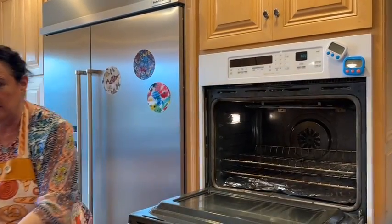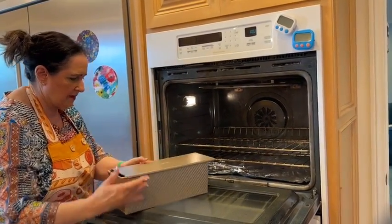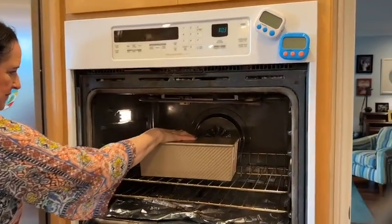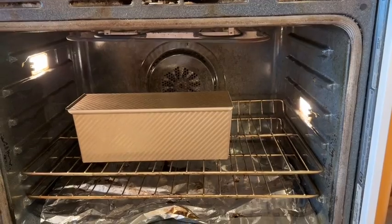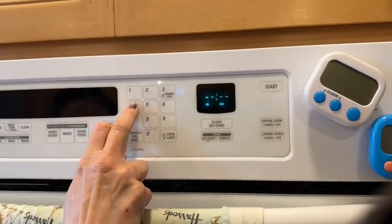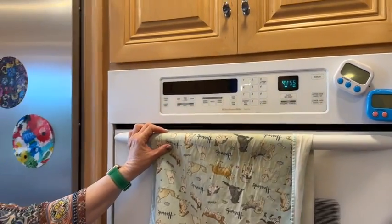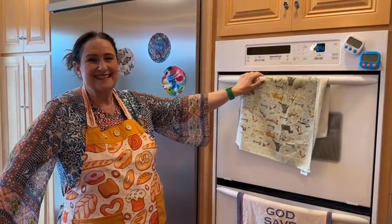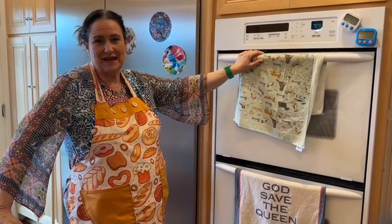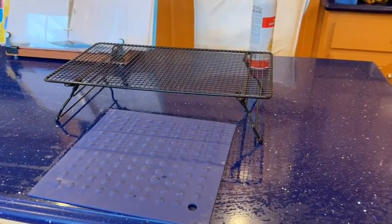I'm going to pop this in the oven with the lid on. Since I always access the oven from this side, I'll orient it so I can check it easily. I'm going to set a timer for 45 minutes. At the end of 45 minutes I'll take it out, show you how much it's risen, then heat the oven to 350 to bake it. I like to be prepared — I have my hot pad, trivet, cooling rack, oven mitts, and instant-read thermometer all laid out.